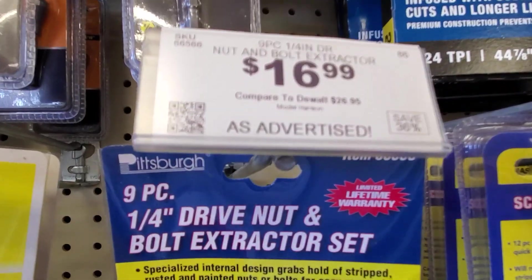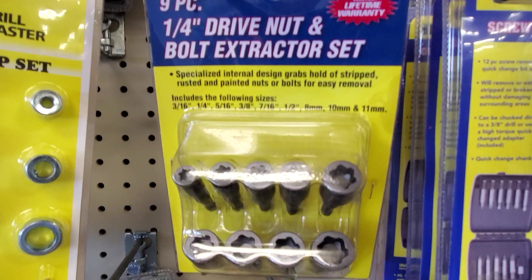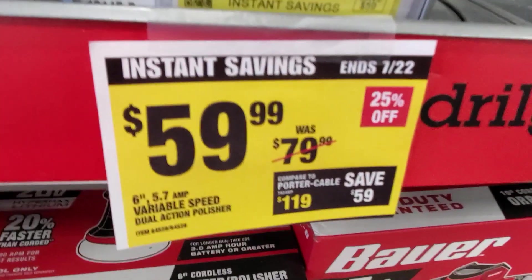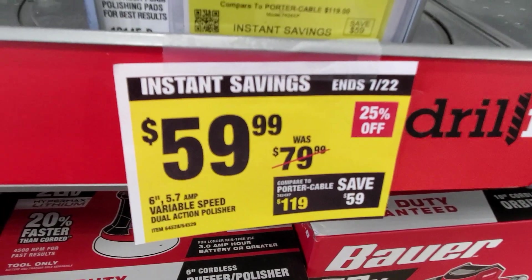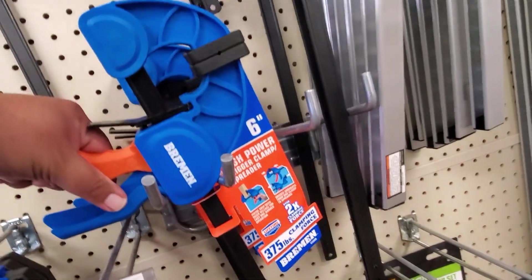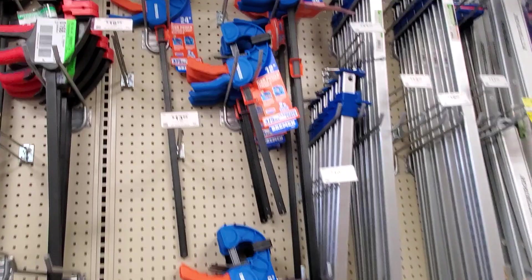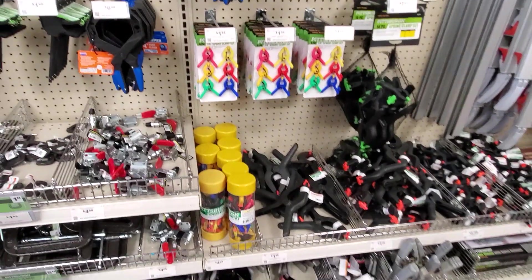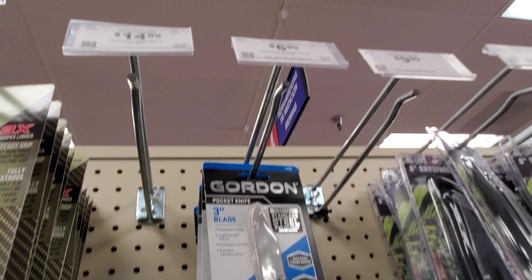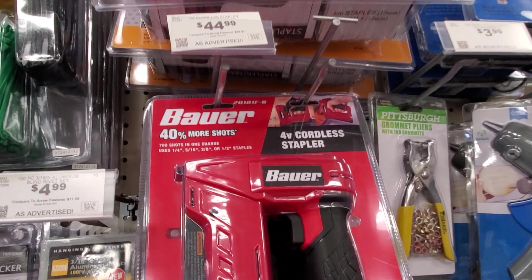The fan is $39.99 — actually a pretty big fan for the size. $14.99 for the two-piece titanium-coated step bit set. $16.99 for the quarter-inch nut-driving bolt extractor set — really nice to have because sometimes you get bolts and nuts that are rounded off, and these get them out. $59.99 for the six-inch Bower. Then you got a clamp — I definitely recommend these clamps, they feel really high quality. With the touch of a lever you can switch it to a spreader.